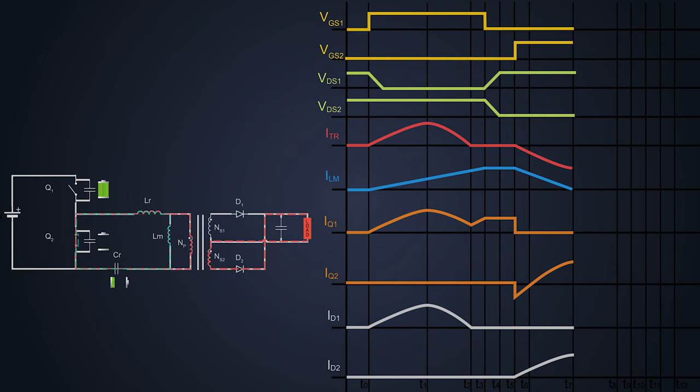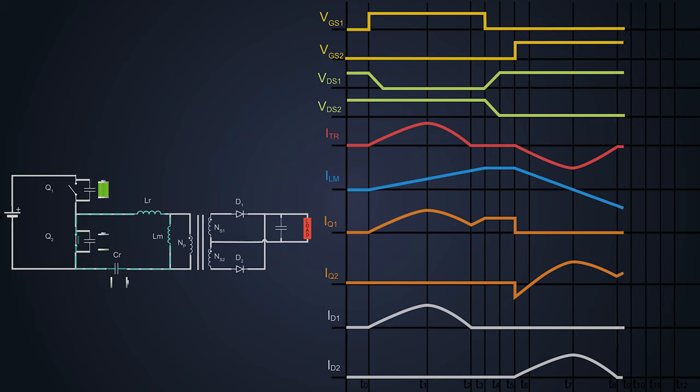At time T7, the polarity of the magnetizing current changes its direction and the capacitor forces the current in the opposite direction. The resonance between LR and CR terminates and the load current goes to zero at time T8. This time only magnetizing current flows to the inductor and reaches its negative peak value. At time T9, MOSFET Q2 is turned off, so the magnetizing inductor forces the current to flow in the same direction, causing the VDS of MOSFET Q1 to decrease and discharge the parasitic capacitance.